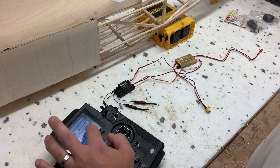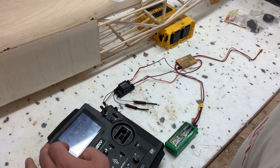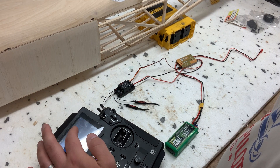After soldering on an XT30, plugging in the receiver, programming a new model on the Flysky Palladin PL18, and setting up an auxiliary switch to activate the Ubec's second output, we're set.